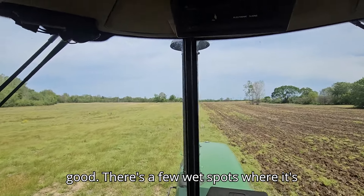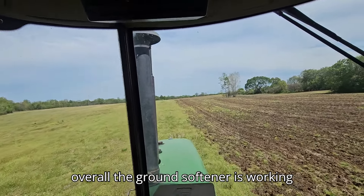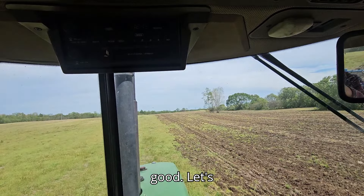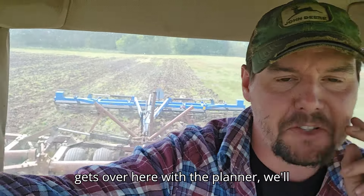It's going really good. There's a few wet spots where it's kind of spinning a bit, but overall the ground's softer and it's working good. Might start planting tonight — see how dad gets over here with the planter.